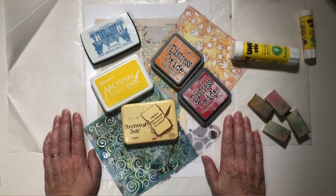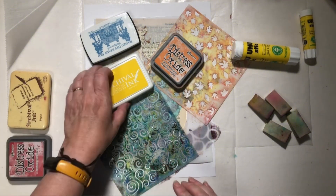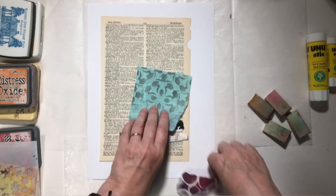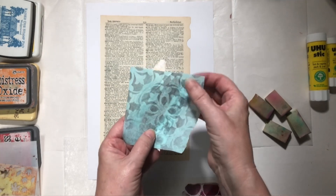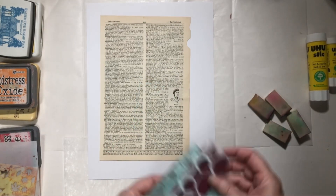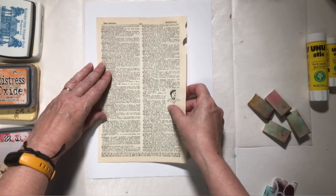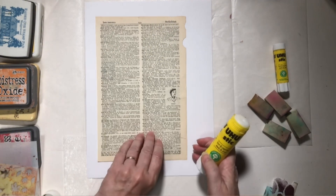Hello everybody, thanks for stopping back by Wild Bird Creative. I have all my supplies stacked here — my various ink pads with fall colors, my stencils, and my scraps: a photocopy, a gel print, a piece of map, a foamy on tissue paper, and another stencil on a scrap of tissue paper. I'm not sure I'm going to use that one — it may end up being too bright. I also have this great old page from a dictionary. So let me grab my glue stick and get this glued down.